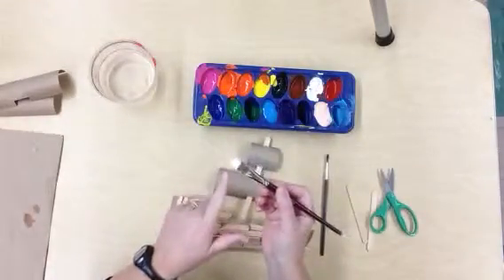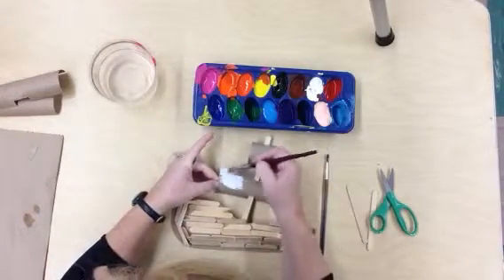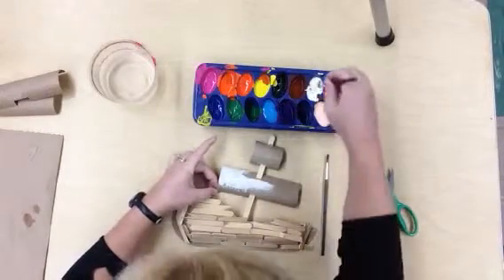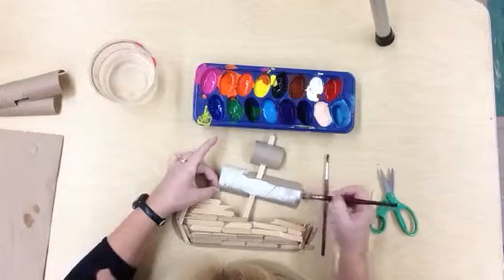Your paint brush must be clean and dry before you dip into any color. You are going to paint everything that you have used to create the ship — the sails and the mast.